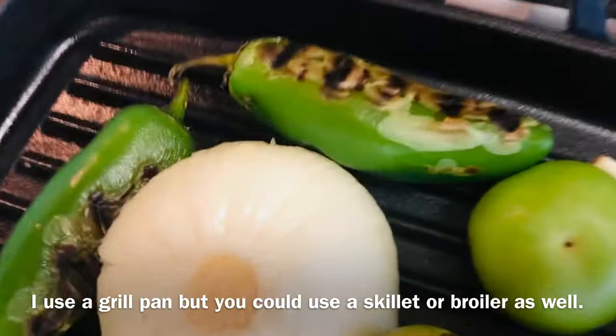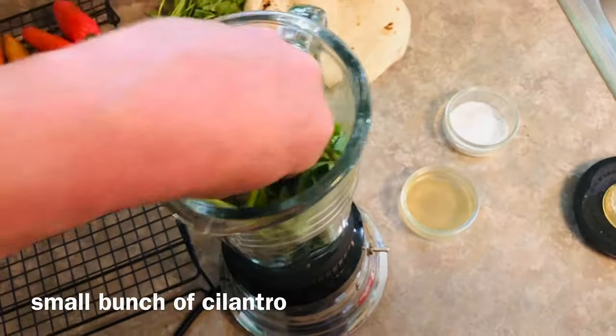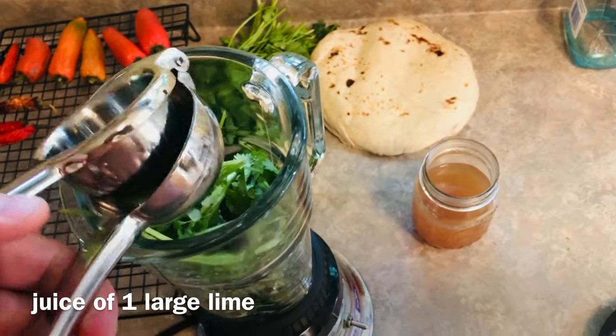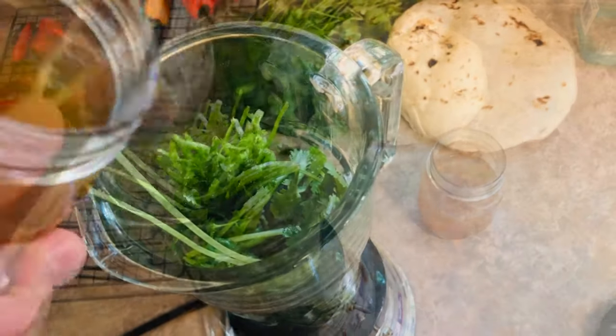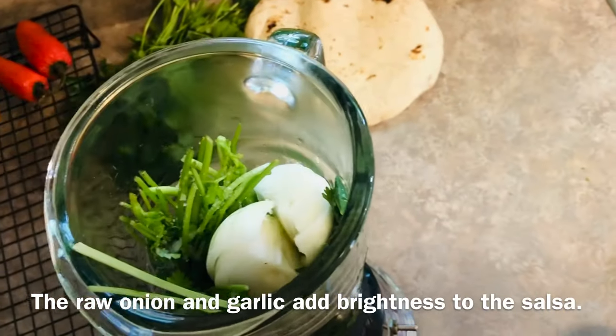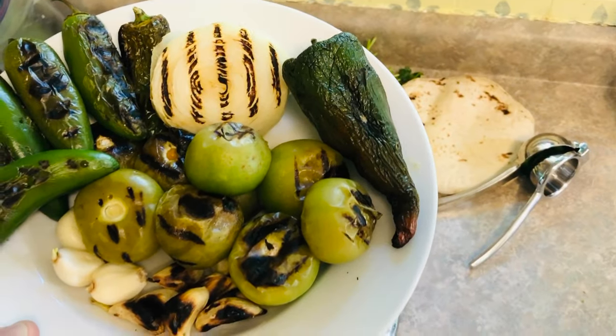Turn to make sure all sides get evenly charred. Place the cilantro in a blender and add two tablespoons of apple cider vinegar, two teaspoons of kosher salt, the juice of one lime, and about a cup and a half of warm vegetable broth. Then add the raw onion and a couple cloves of fresh garlic.